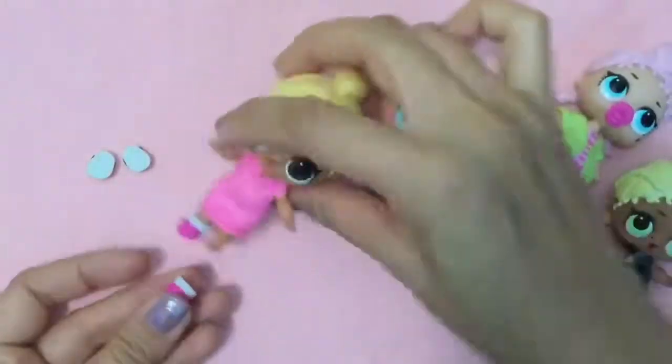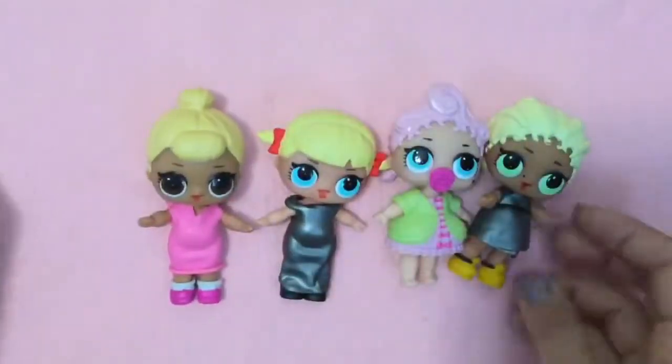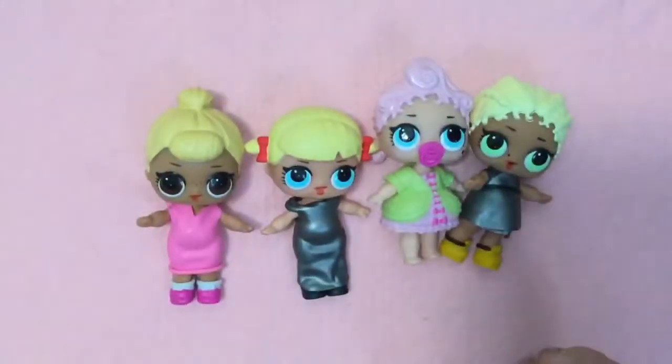So who wants to know how to make these dresses? They're so easy to make. There's no sewing, no glue involved at all. So let's get started!